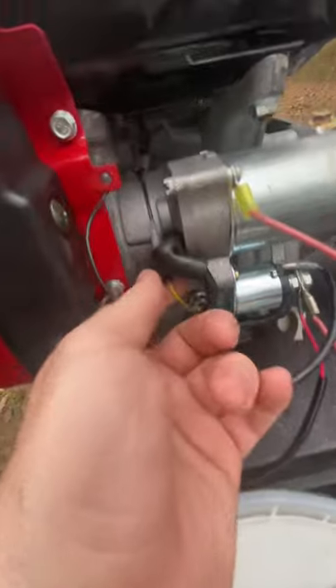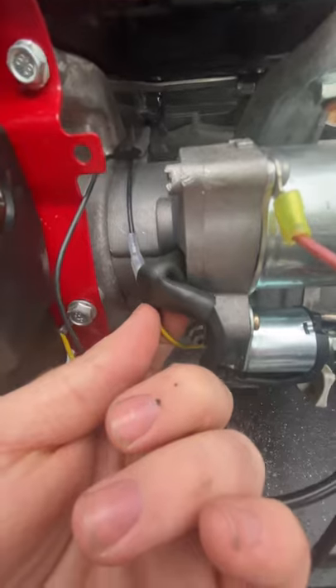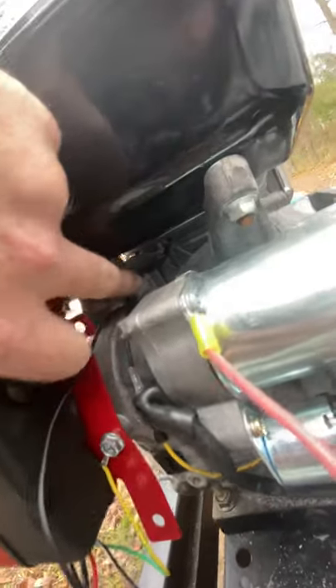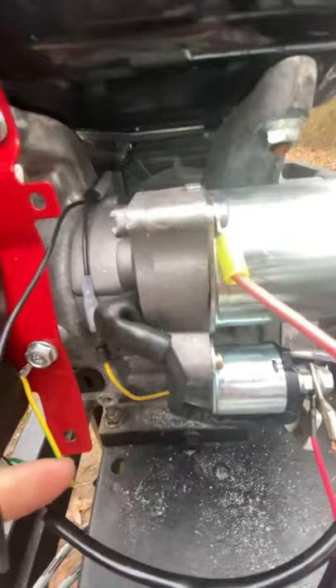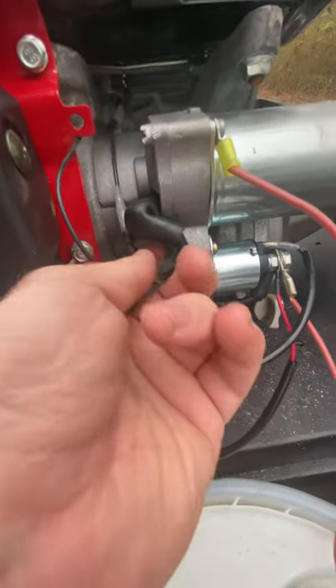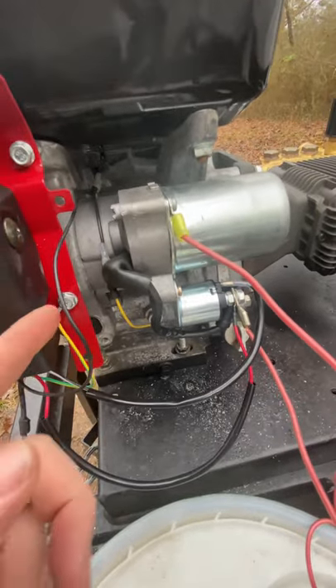The ground wire of course went to ground. Then I have this black wire that has a little split off of it with a female on it. As you go up through there — that right there is a male-to-female connection on the coil side going to it. So this one black wire comes up and splits off: one leg drops down to the oil switch and the other leg goes to the coil.